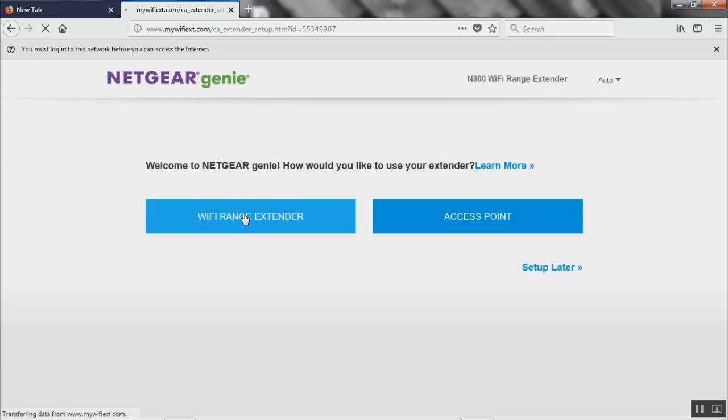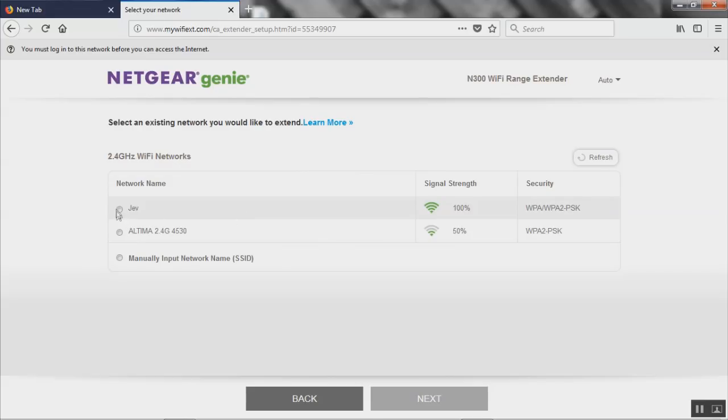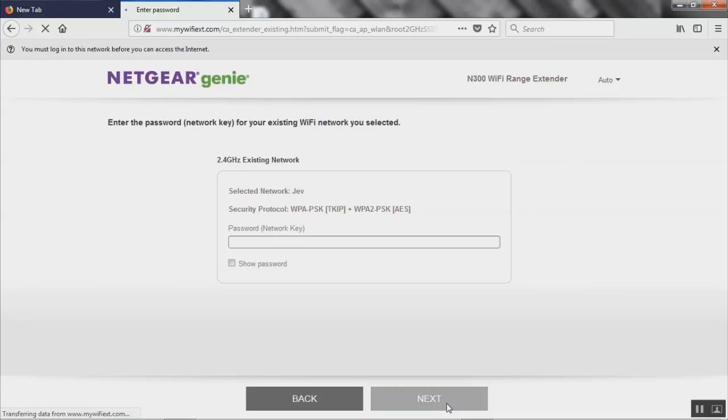When you get to this page it's scanning the networks available near you that you can hook your Wi-Fi extender up to. Most likely the only result we're gonna get is my main internet connection, which should be 'jev'. There's jev — I don't know who has 2.4G internet in their Altima or what, but regardless that's the one we're using. Click it, then click next.